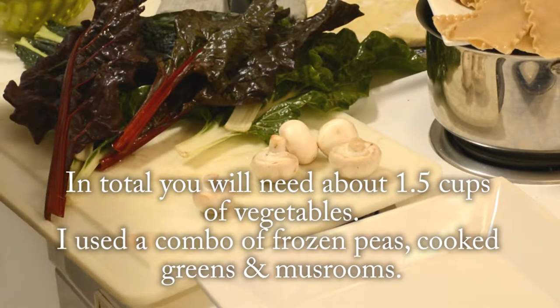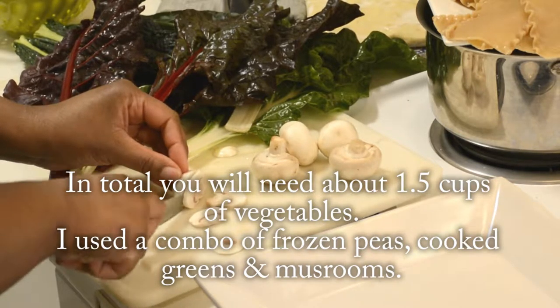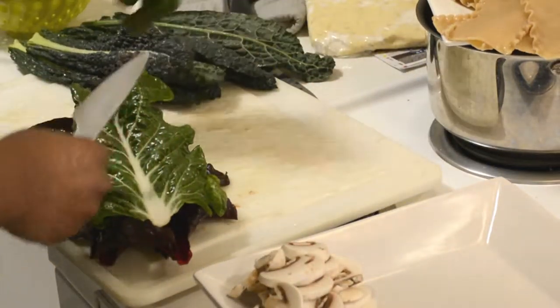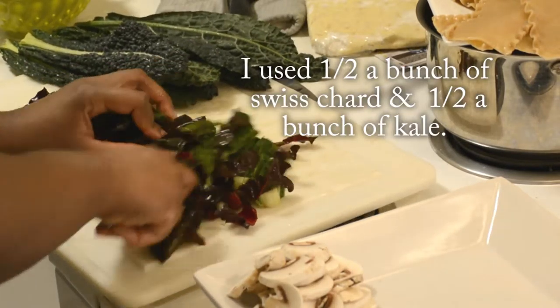This part of the recipe is optional. If you want to keep it nice and simple, just use one and a half cups of frozen mixed vegetables. But if not, you can go ahead and slice up about a cup of mushrooms and slice up an entire bunch or a mixed bunch of your favorite greens, whether that's kale or Swiss chard.